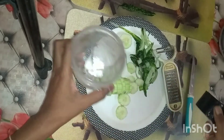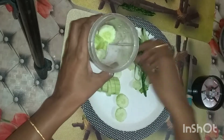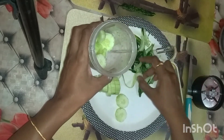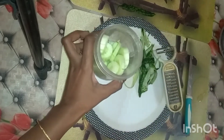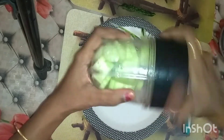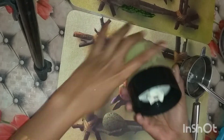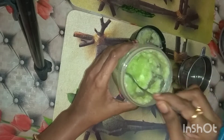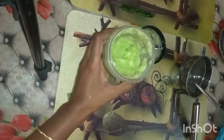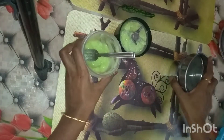I will mix the cucumber in a little bit, and add a fine cucumber paste ready to make a tea stain.